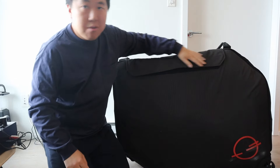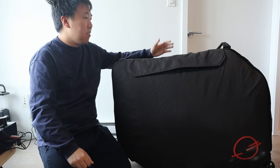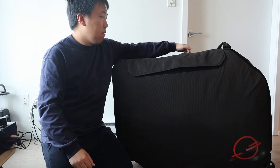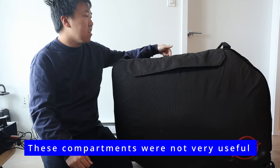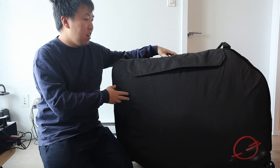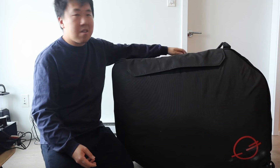I like having this flap as it makes the case look a lot neater when rolling around. On the top there's a small zipper with a small pouch — you can basically only store papers in there, like the manual with assembly instructions. It's not that useful.